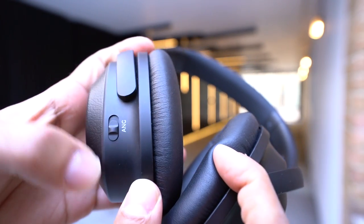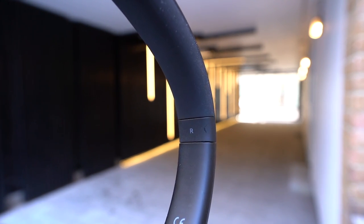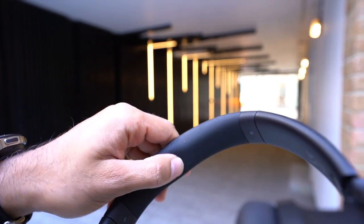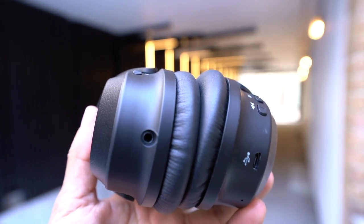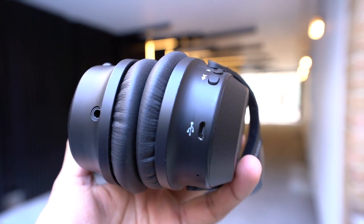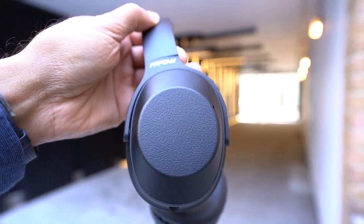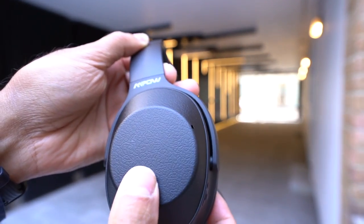When you switch the ANC on you'll see a green light confirming it's on, and switch it down to turn it off. Inside the headband you can see which side is right and which is left. There's also a nice padded headband on the interior. Along the bottom you have the 3.5mm headphone jack on the left and the micro USB charging port on the right. On the ear pads you can see the MPOW logo on top, and then a plain plastic ear pad with no other design or logos.